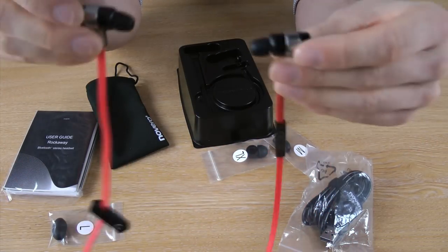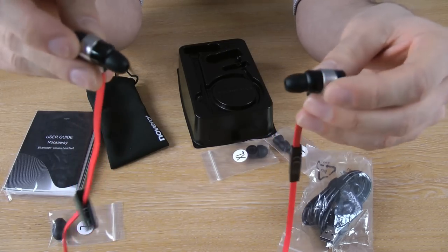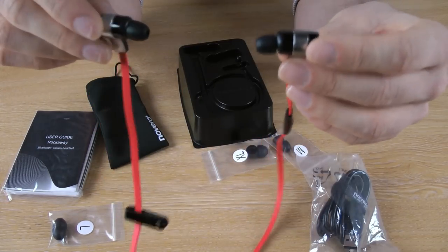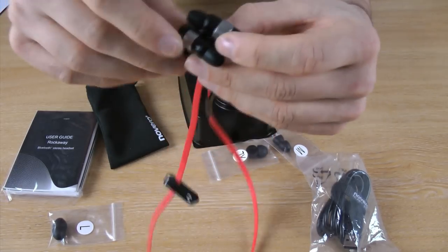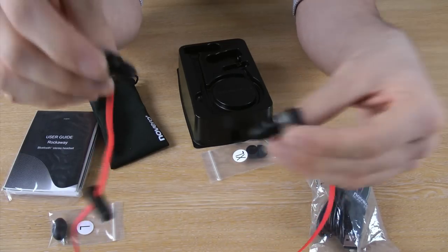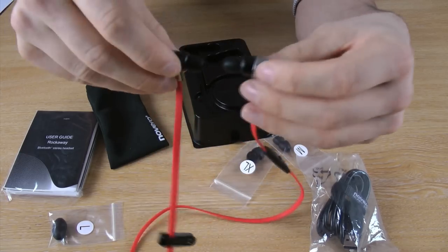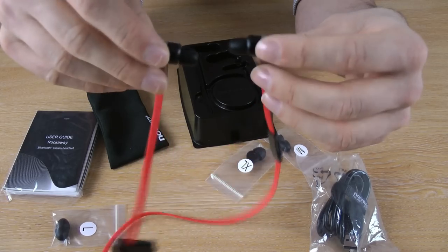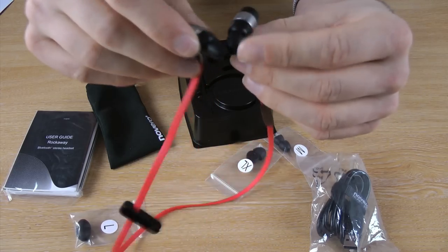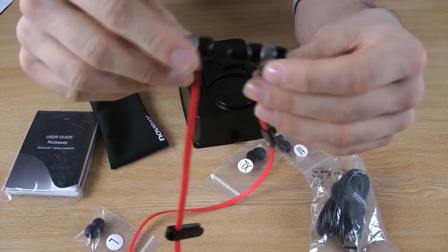Obviously the biggest draw for these is that if you are at the gym, on the go, or commuting, you are not going to have tangled cords, which are easily the biggest factor for having to replace your headsets. You tangle your cords up and they will break internally and you will have to pay for new ones. This completely eradicates that problem because you are not wrapping them around anything. They are not in your pocket jumbling around or getting in the way. At the gym they are not going to get in the way, and you don't have to wear those ridiculous armbands that connect your headphones to your phone. This is just completely wireless Bluetooth enabled.